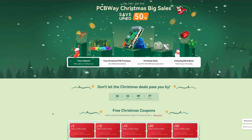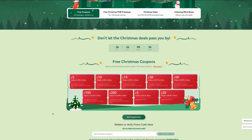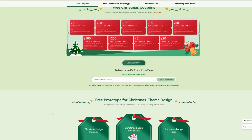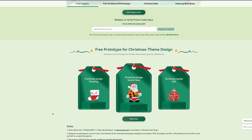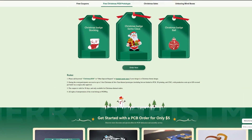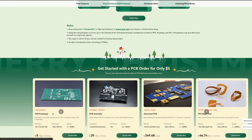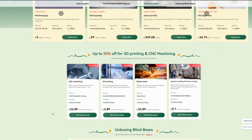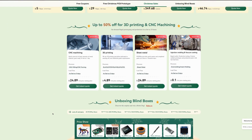Today's video is brought to you by PCBWay. Jump online and check them out — take advantage of their Christmas sale where you can save up to 50%. They also have free Christmas coupons, free Christmas prototyping, and you can save up to 50% off of your 3D printing and CNC machining services. Quality parts, quality service, fast shipping — everything you need and more. PCBWay.com.